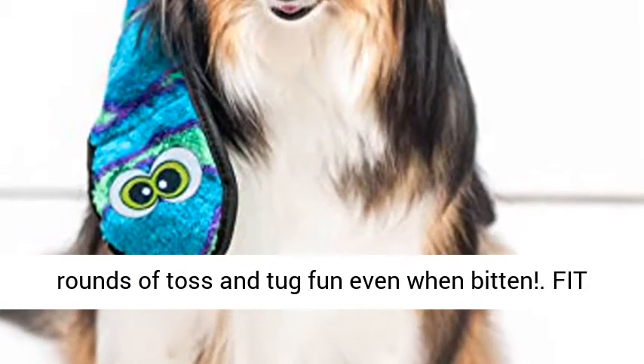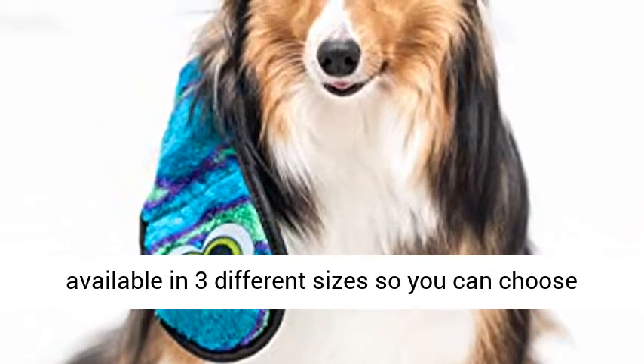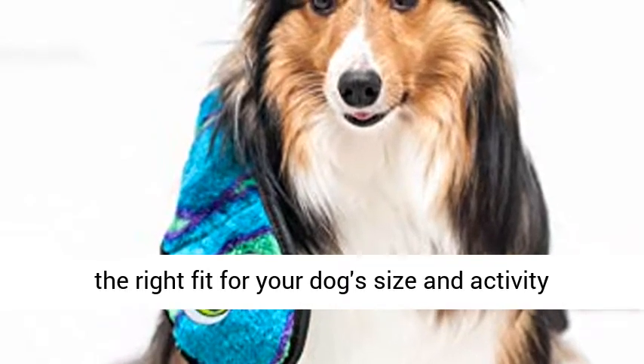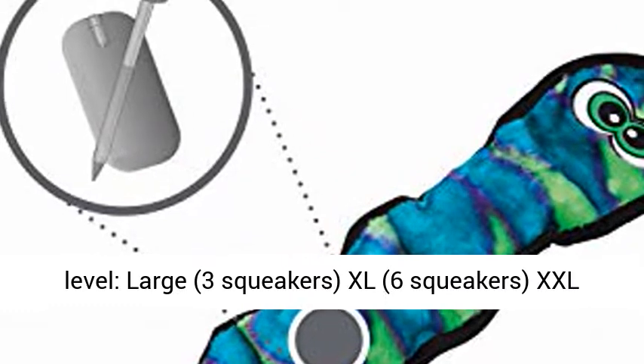Fit for big biters, the Invincible Snakes are available in 3 different sizes so you can choose the right fit for your dog's size and activity level: Large with 3 squeakers, X Owl with 6 squeakers, and XX Owl with 12 squeakers.